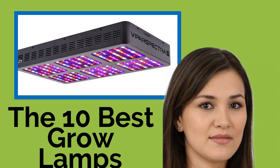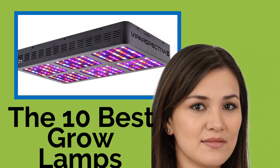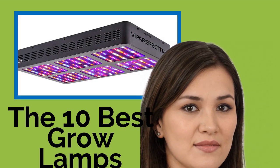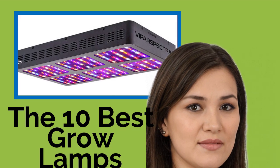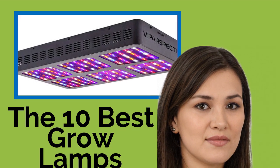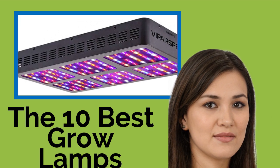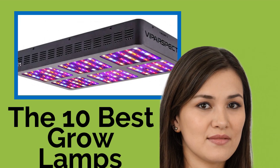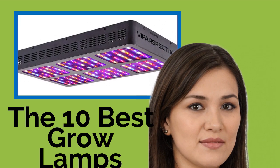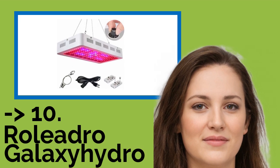The 10 Best Grow Lamps. If you want to grow any kind of vegetables, flowers, or herbs indoors, you have to provide them with the right lighting to promote healthy photosynthesis. Our selection of lamps includes something for every horticultural need, including options for people in states that allow for legal marijuana cultivation. Whether you want a traditional HID unit or an LED model, you'll find it here. The list starts from Rolidro Galaxy Hydro.